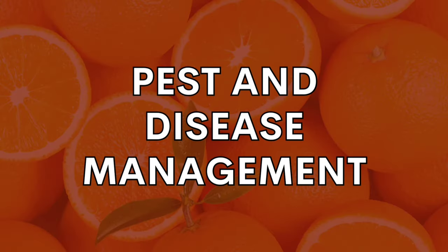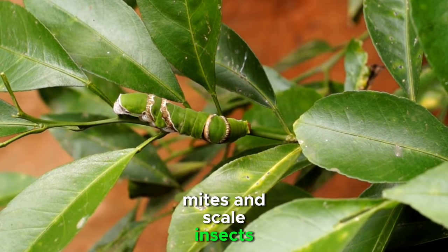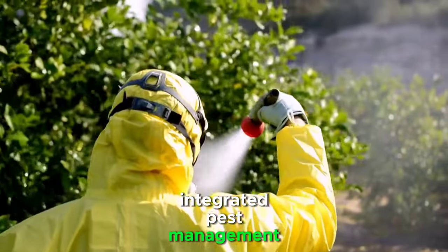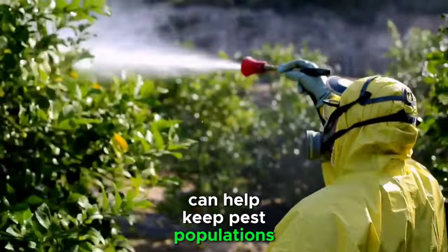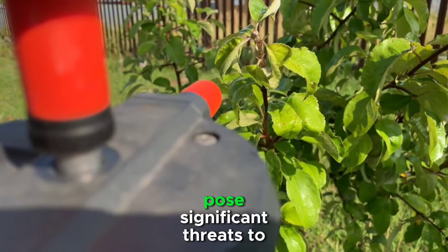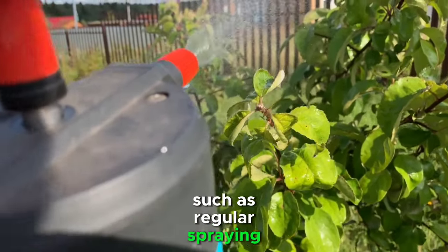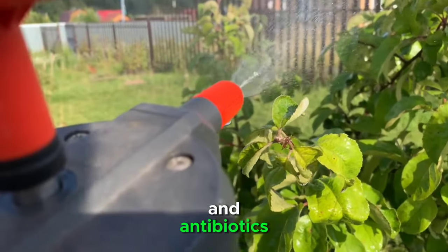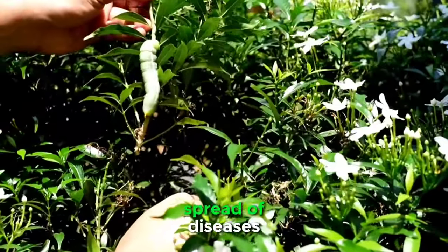Orange trees are susceptible to various pests and diseases that can significantly impact yield and fruit quality. Regular monitoring for pests such as aphids, mites, and scale insects is essential. Integrated pest management strategies, including the use of beneficial insects and organic pesticides, can help keep pest populations in check. Diseases like citrus canker and citrus greening pose significant threats. Implementing preventive measures such as regular spraying with fungicides and antibiotics is crucial, and prompt removal and disposal of infected plant material can prevent the further spread of diseases.